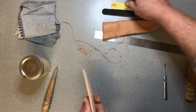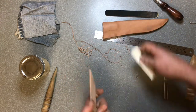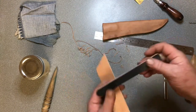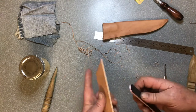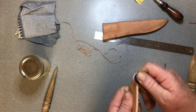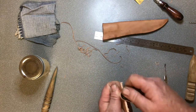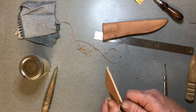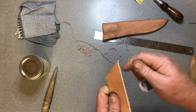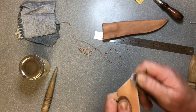Next we want to smooth down the edge. You can just use standard sandpaper, or you can use something like this - this is a leatherworking sanding stick. It's much the same as a ladies' emery board, so you could use that as well. It's just a foam-filled piece with sandpaper on each edge - one side's a bit coarser, the other side's a bit finer.